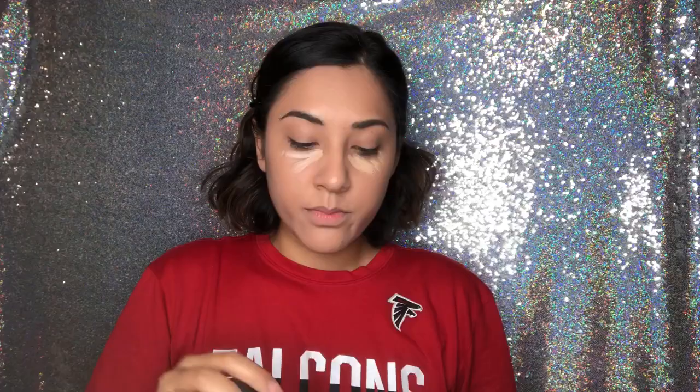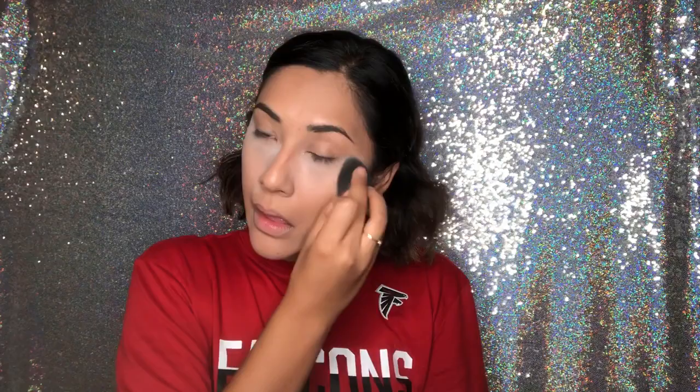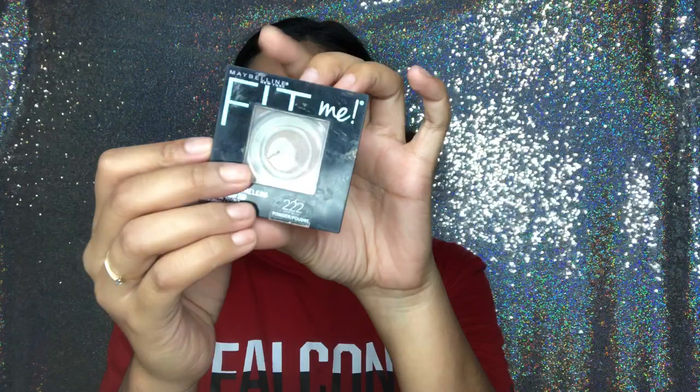For concealer I use the Wet n Wild in shade Light Medium Beige. I just wear it under my eyes — I put a lot because I have really dark circles and I still feel like it doesn't cover anything. For under the eyes I'm gonna bake with this using the same sponge, putting some on my smile lines and eyes. For the rest of my face I use Maybelline Fit Me powder, applied with a brush, dabbing it all over to set the face.